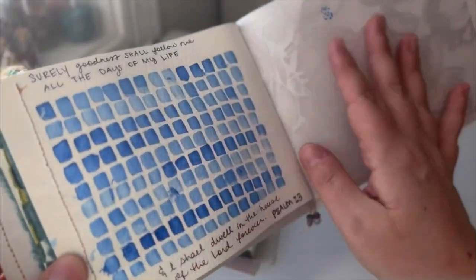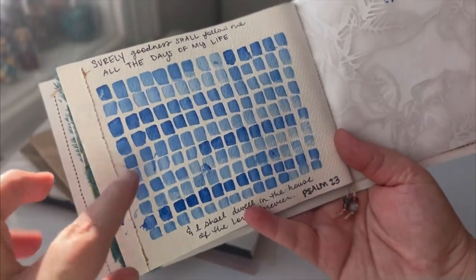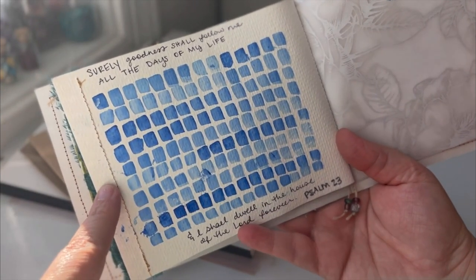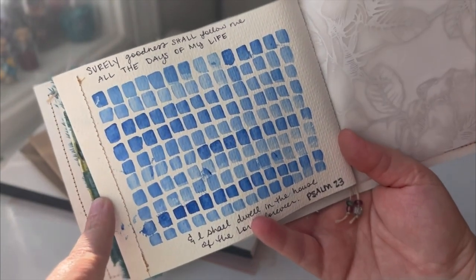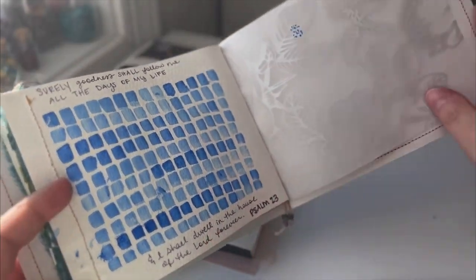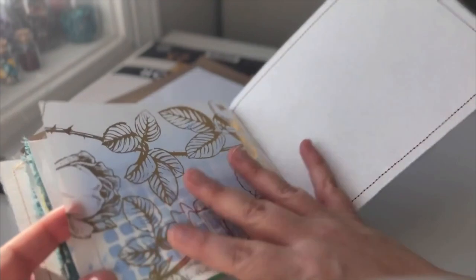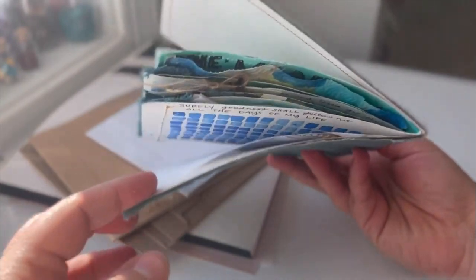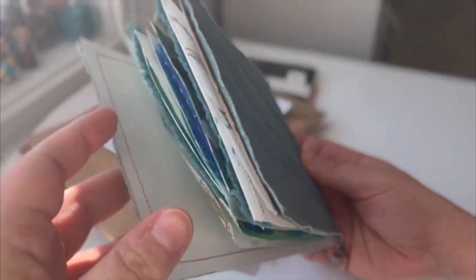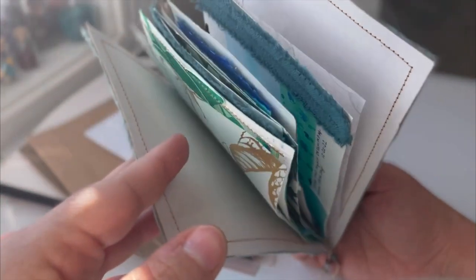On the back I just did this little watercolor pattern and that one was a lot of fun — just kind of seeing the different layers of color based on how I dipped it into the paint. That is the end, and you can see how much satisfaction it brings to just finish a book from start to finish. I love how it looks when you just look at it like that — it's amazing. Real quick, I'll show you some of the watercolor tools that I use.